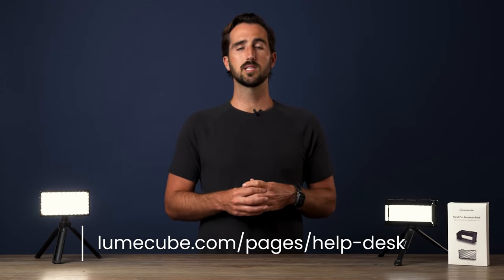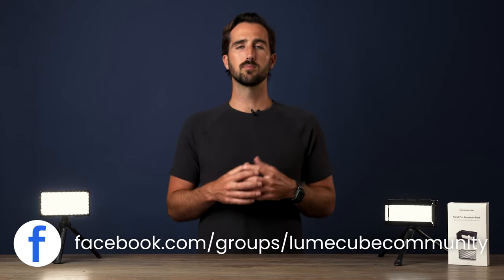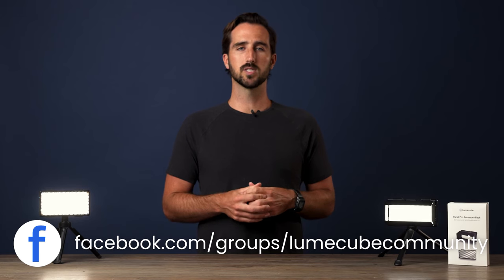Thank you guys for watching. We hope this helps you get a better understanding of the barn doors and the grids for the Panel Pro. If you have any more questions, please reach out to support@loomcube.com or post your question in the Loomcube community group on Facebook. We'll see you next time.